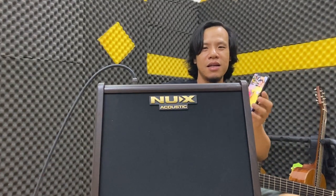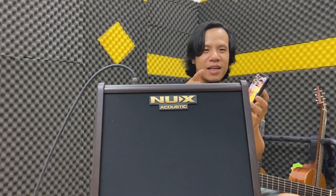Bây giờ mình sẽ kết nối Bluetooth mở nhạc backing track để các bạn nghe thử nha.